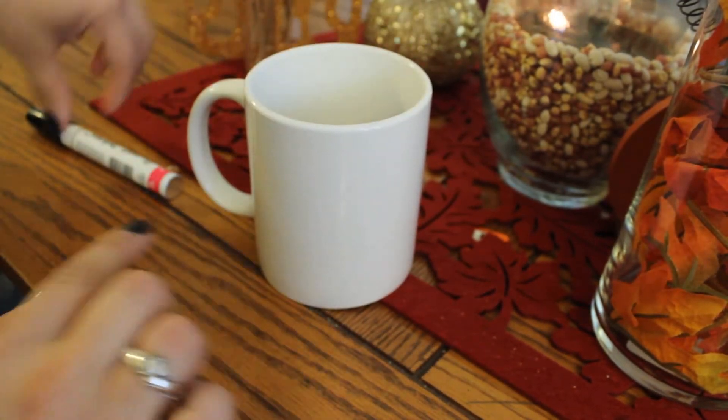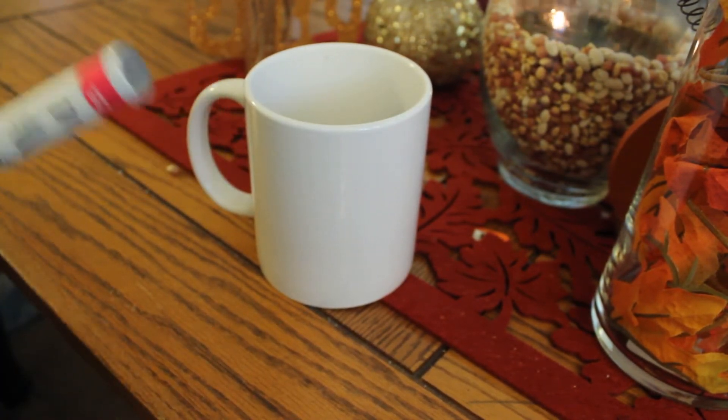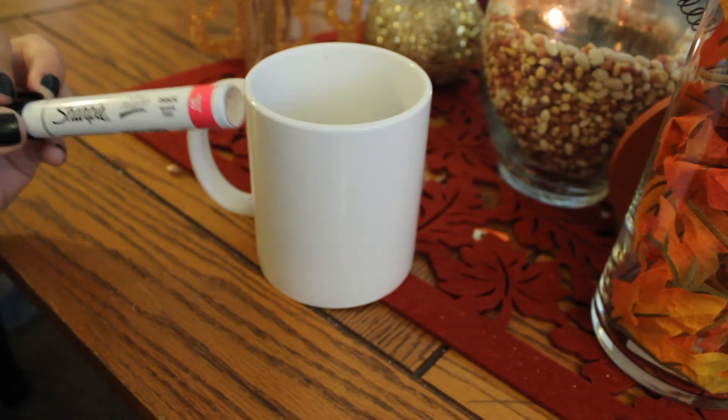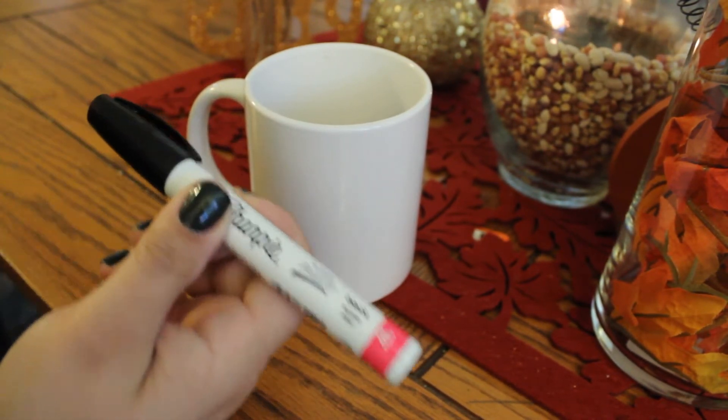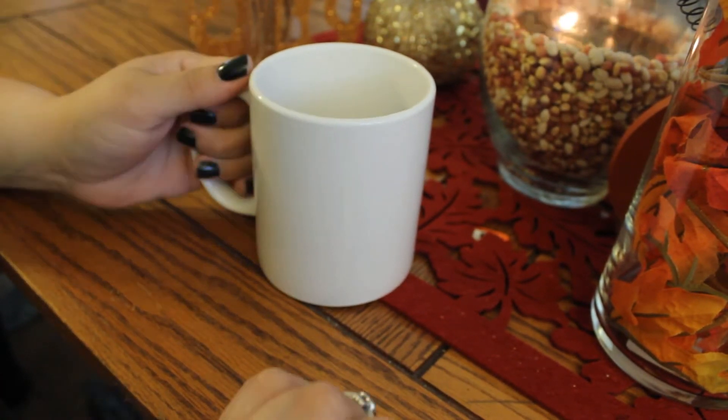Upon doing some research I found that what you need is an oil-based Sharpie. I still haven't tried this yet so I don't know if it's gonna work, so we're gonna test this out together. The oil-based Sharpie combined with baking it is what's supposed to seal everything in. I have my Batman mug with the blank side and the oil-based Sharpie — I found mine at Joann's.